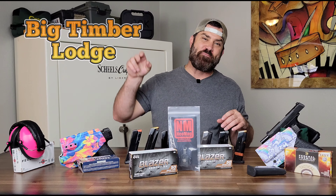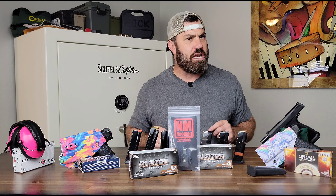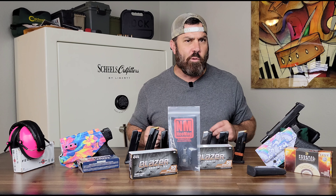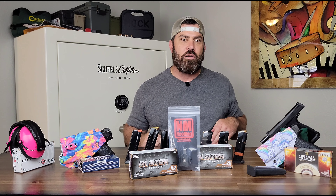Hey everybody, it's Nicholas Rodgers with the Big Timber Lodge and I'm coming back at you today with a special review of a product that I'm sure most of you have seen advertised on the gun tube, but have been wondering, does it actually work? I am talking about the Neomag magnetic magazine holder that goes in your offhand pocket to keep that magazine discreetly carried, but in a vertical and ready to deploy position.